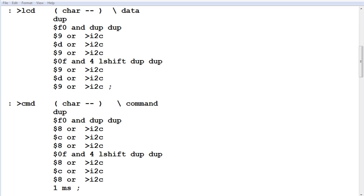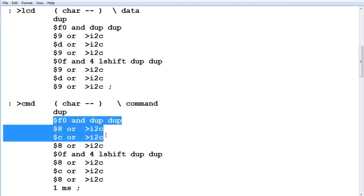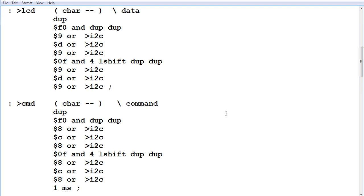There are two types of data sent to the display: text data using the word to LCD, and command data using to command. Commands include homing the cursor, cursor left, cursor right, and clear display. To send text, you supply an ASCII character and type to LCD, which sends that character to the display. In 4-bit mode, it sends the first four bits then the last four bits — this applies to both text and commands. Pin 4 is the RS register select pin: when high we're sending data (to LCD), when low we're sending commands (to command).